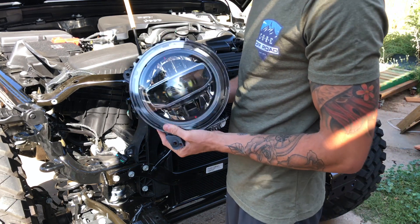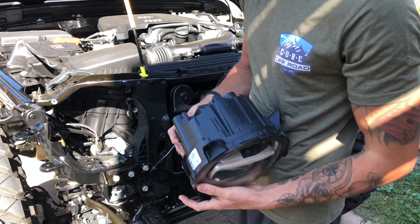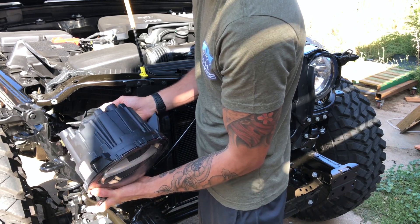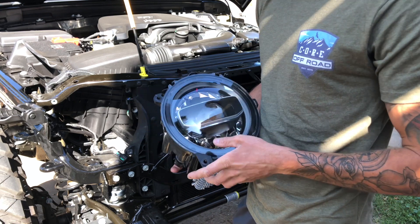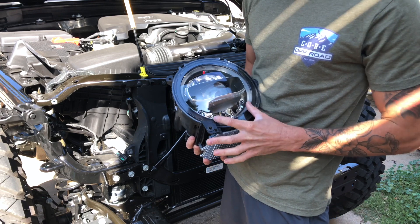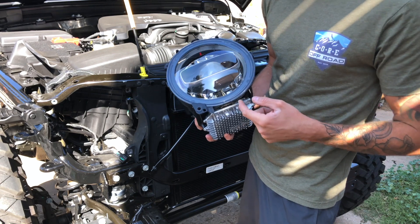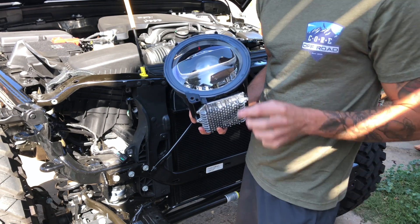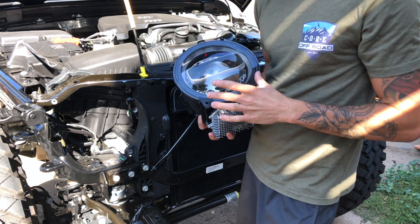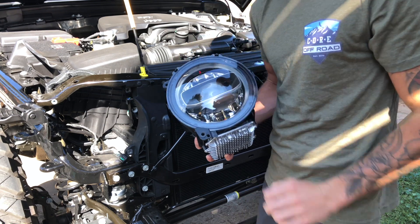At this point, if all you want is LED headlights and you don't care about the halo rings, go ahead and plug the new headlight in, put it back in, bolt it up, and be on your way. But if you want to do the halo rings you have to do a little bit extra. These are technically driving lights that come on with your fenders. To get them to function correctly, you run a wire from a kit Mopar provides — with extra wire that runs into the cab and taps into where that driving light wire is.